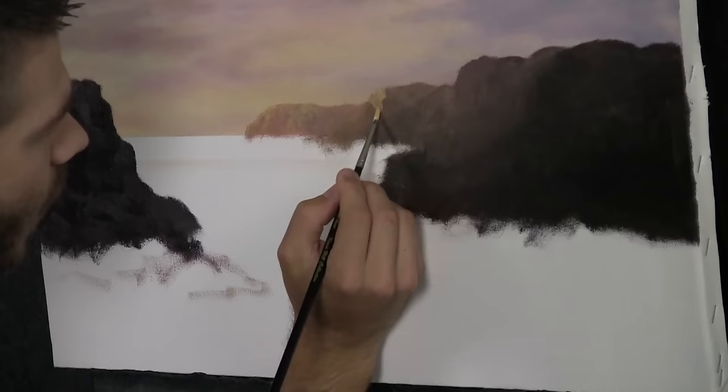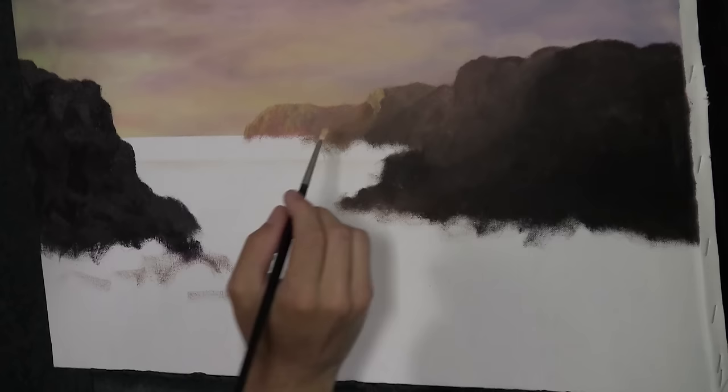This area is dry — we haven't put any paint down there yet. So feel free to stick your hand there and make life easy on yourself.